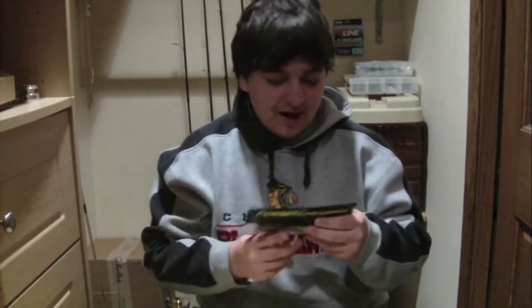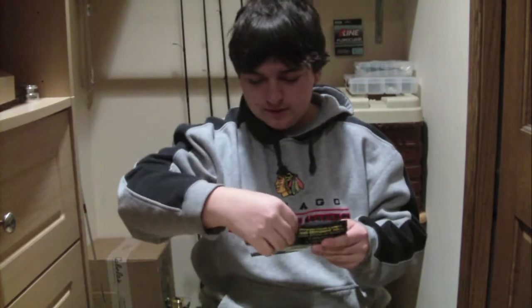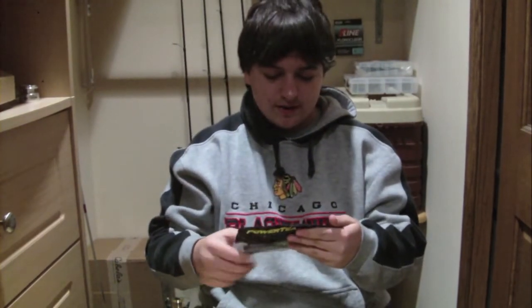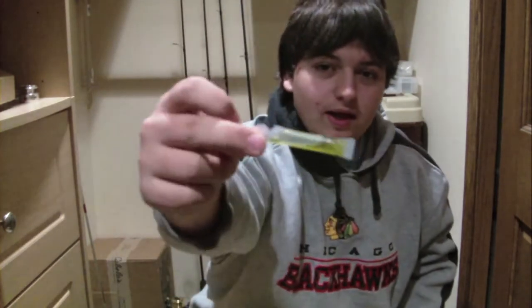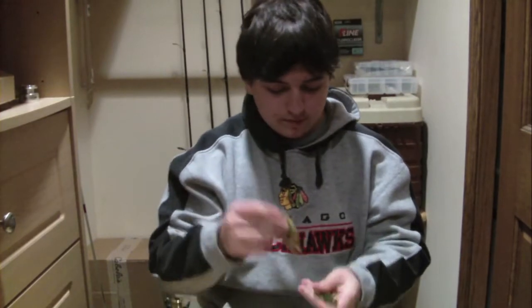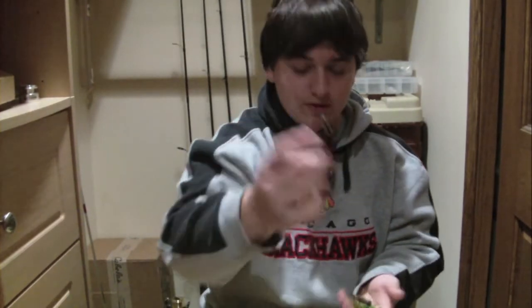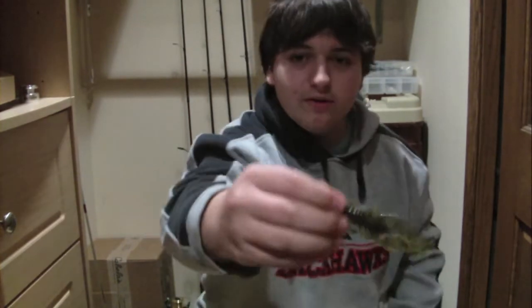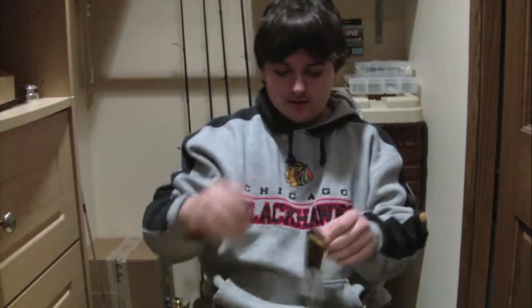Power Team Lures — I really wanted to go to their website and check some of these out. These are 3.5-inch crawdavours in all different colors, and I have this scent in here. It's a little capsule — a garlic scent. Right before you use them, you put this in and shake them around, let it sit for a minute, then put it on so it has that scent. There's brown, green and brown, just green, watermelon-ish, and black and blue. These are pretty much crawdads too, perfect for Texas rigging and Carolina rigging.